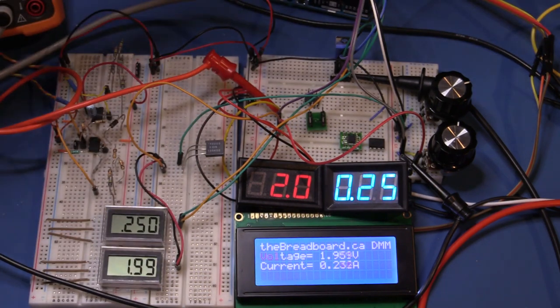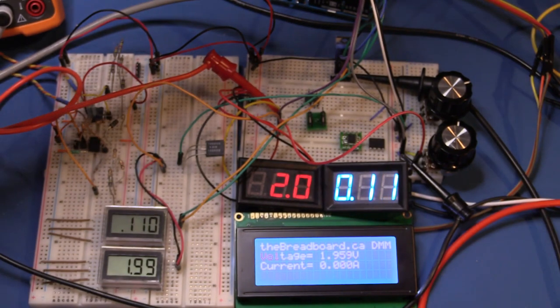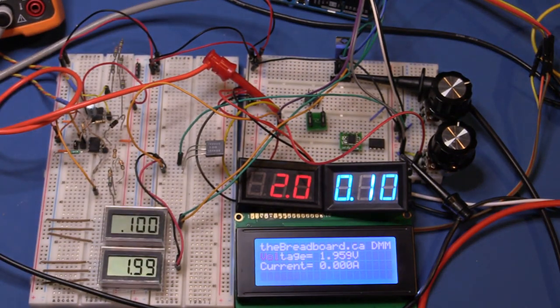Taking it down to 100 milliamps: the Agilent reads 0.1003, the three-and-a-half digit panel meter reads 0.1 exactly, and the IC Station panel meter reads exactly 0.10. The Arduino Uno current measurement has pretty much given up at this level — at 100 millivolts across the shunt, noise on the differential input is likely making the reading go negative, so it just displays zero. This is a clear limitation of using the Arduino's built-in ADC with no amplification.